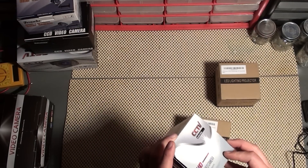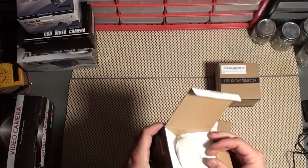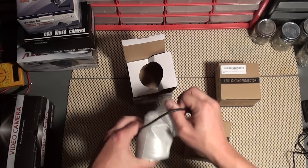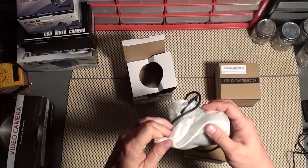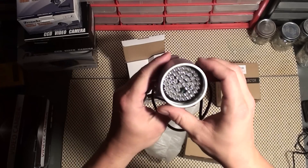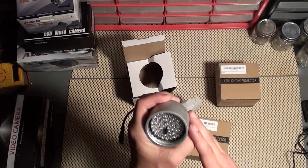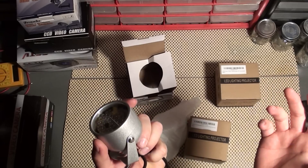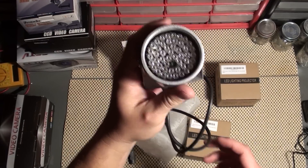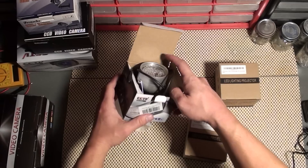First we're going to start with the CrazyCart 48 LED IR illuminator from Amazon — this is the most affordable. It comes in at $9.89. You can see the sensor; it only turns on in low light, at least that's how they're supposed to work. This one is rated at a 20-meter range and has 48 LEDs. Of course all of these are rebadged and come in very generic boxes.